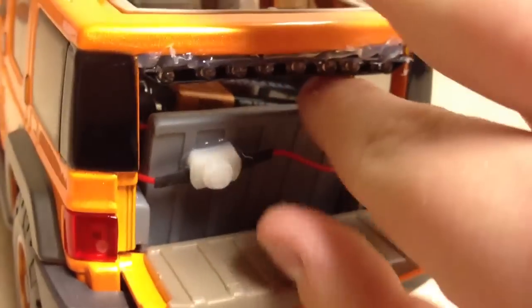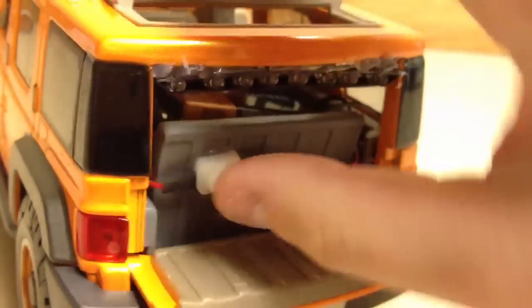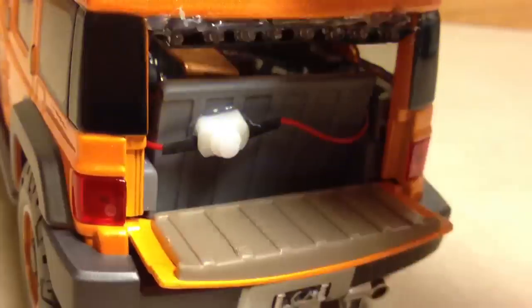So the button — where I put the button for the lights — is you have to open the tailgate, and here's the button right here. You might just want to hold the seat. Just press it to turn the lights on, then close that back up.